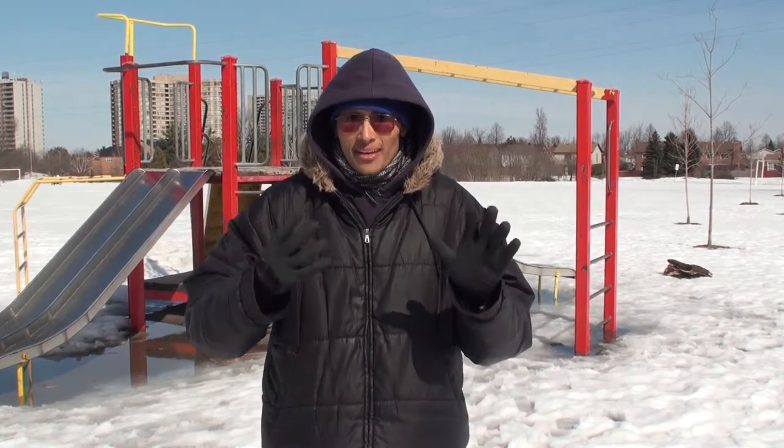Hey, my you ladies and my you gents, I'm Stephen Tosher and today we're going to be doing month four and month five of my pull-up journey.